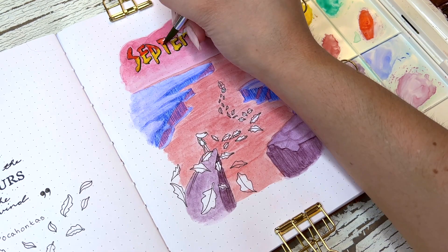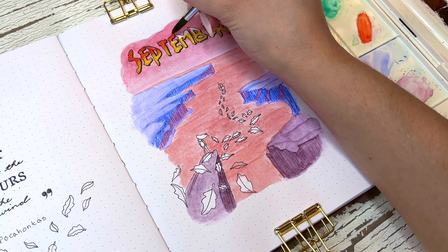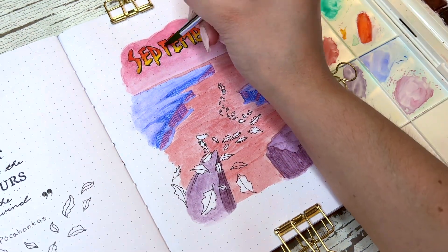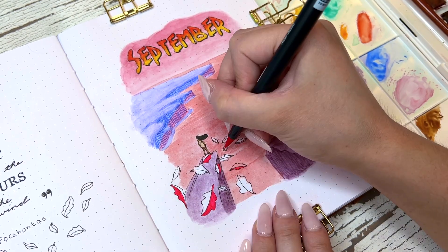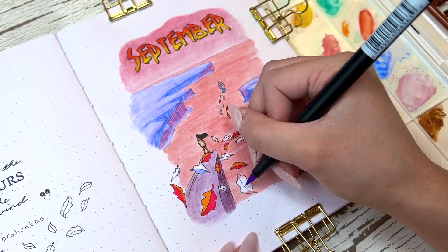With the heading, I looked up a Pocahontas font online because I really loved the way they had her name at the beginning of the movie. I typed in 'September,' printed it out, and transferred it. If you're new to my channel, I've been transferring a lot of Disney images to my journal recently because it's a lot faster and lets me capture the movie and get everything I want on paper.